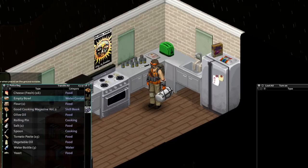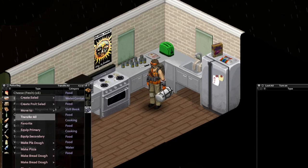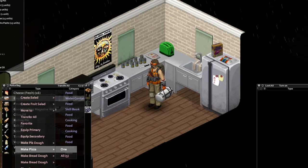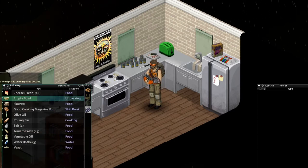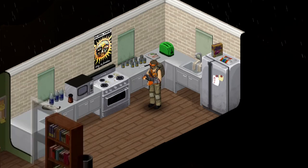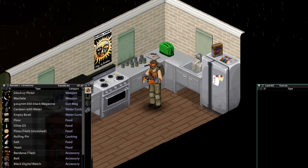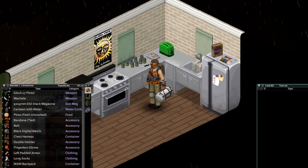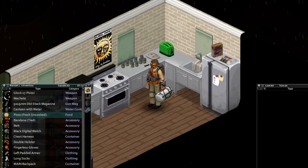Now that we got this all together, we're gonna go ahead and click on our bowl. I believe we can make a pizza. Yeah, there we go. We got all the ingredients we need, so let's make our first pizza. Here we go! Oh man, I'm nervous. We're making a pizza. Lots of stuff working here. Alright, we got a pizza — a fresh uncooked pizza.